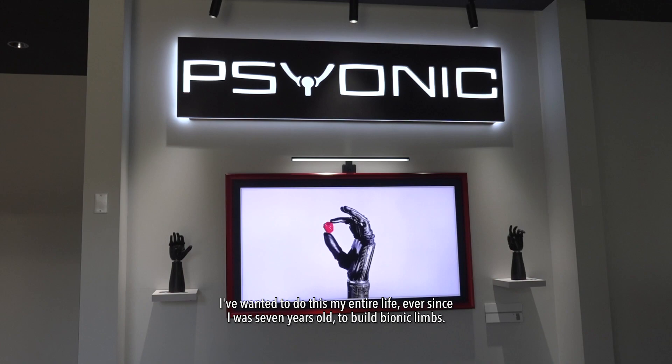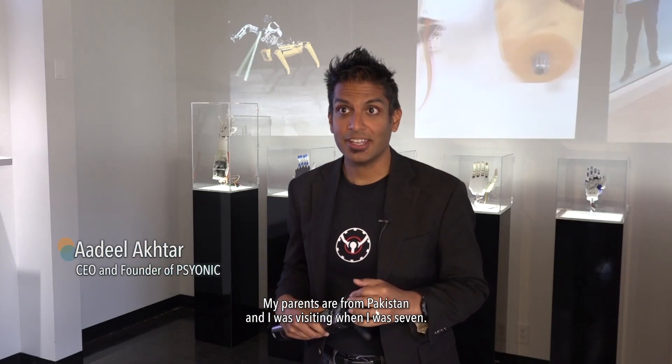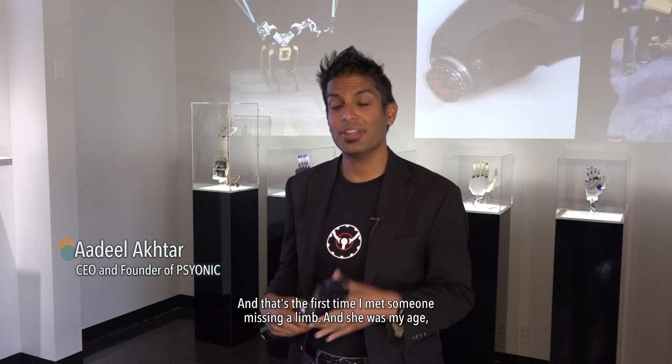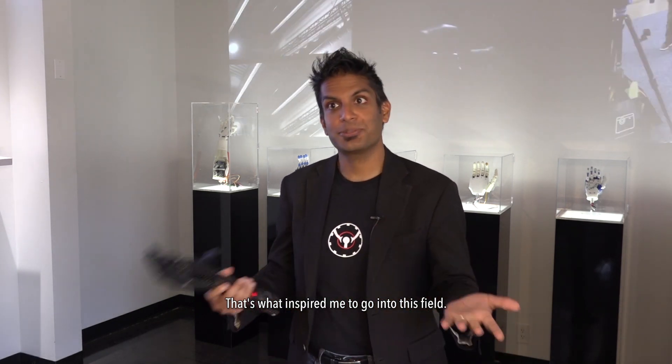I've wanted to do this my entire life — ever since I was seven years old — to build bionic limbs. My parents are from Pakistan and I was visiting when I was seven, and that's the first time I met someone missing a limb. She was my age, missing her right leg and using a tree branch as a crutch, living in the streets, and that's what inspired me to go into this field.